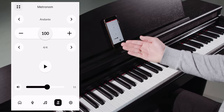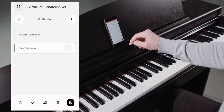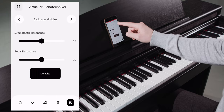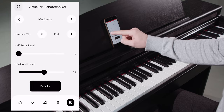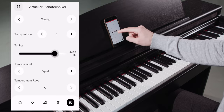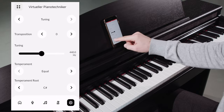The last item on the menu bar leads us to the virtual piano technician. Here we find some general settings of our piano — for example, the user key calibration to make fine adjustments in the keyboard behavior. But also string resonance, tuning hammer tips, or touch curve settings can be found here.